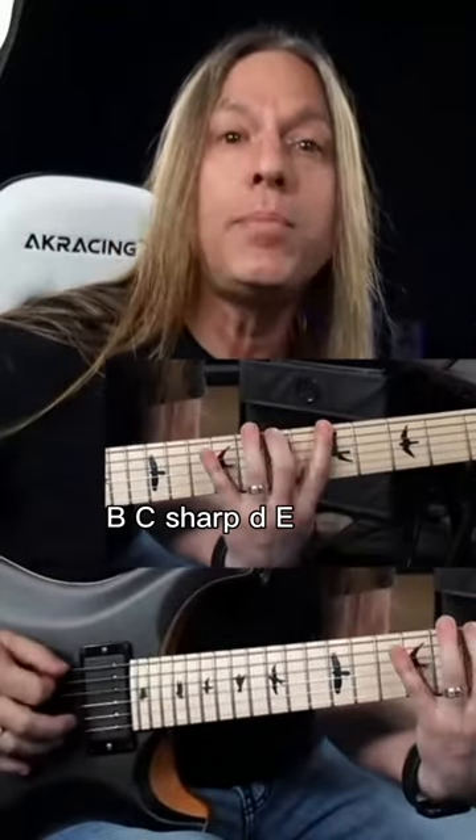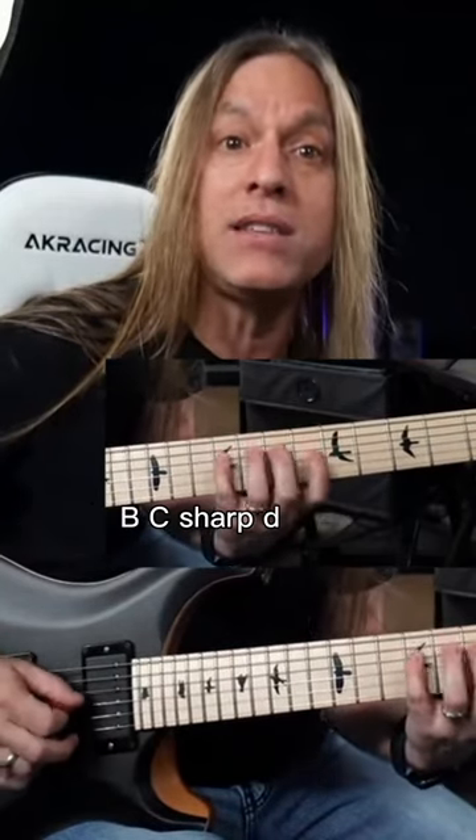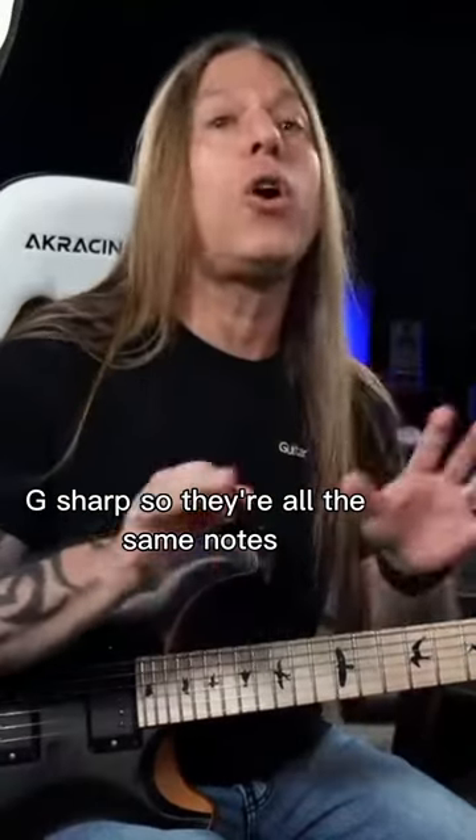So I'm playing A, B, C-sharp, D, E, F-sharp, G-sharp. And then when I get here: A, B, C-sharp, D, E, F-sharp, G, G-sharp. So they're all the same notes.